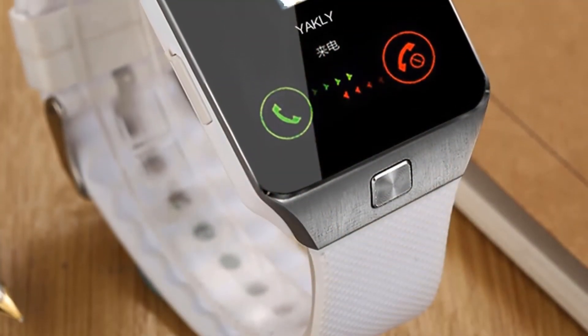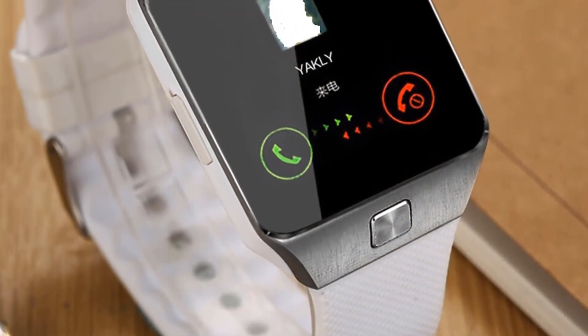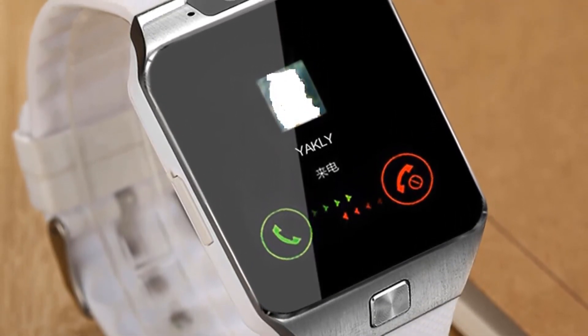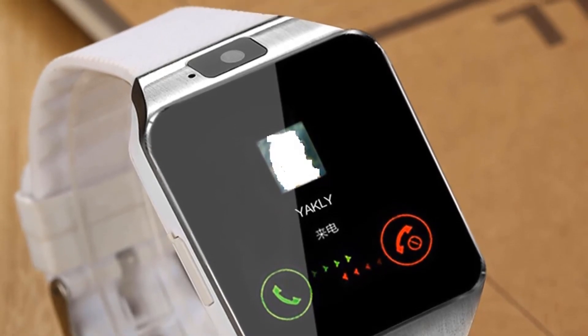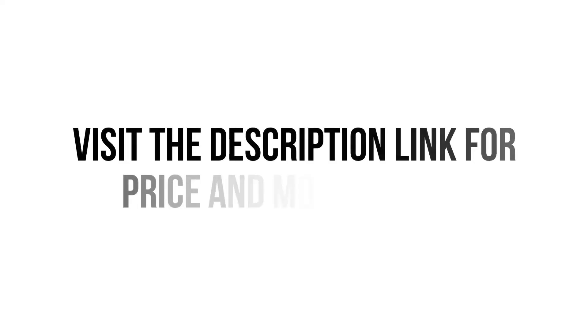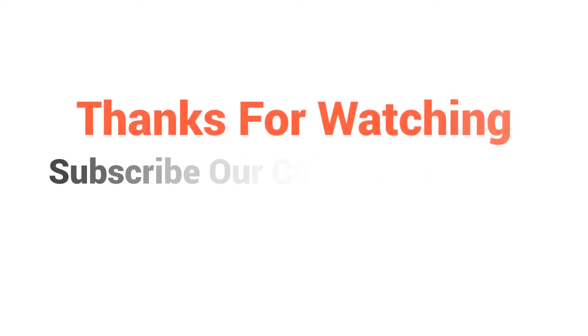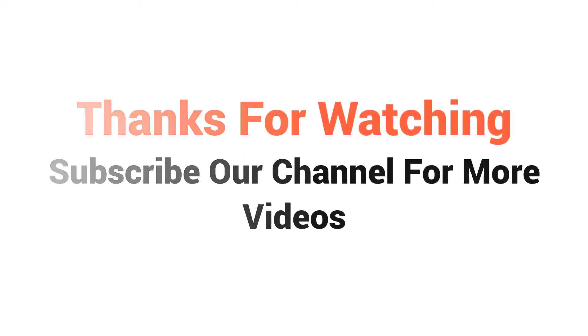Overall, it can be a good choice if you are really in need of a decent smartwatch and don't want to invest much money. Use it with good care and you are good to go with this smartwatch. Visit the description link for price and more details. Thanks for watching — subscribe to our channel for more videos.